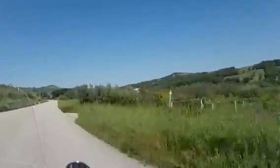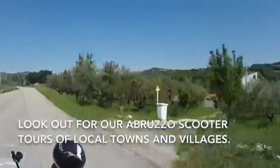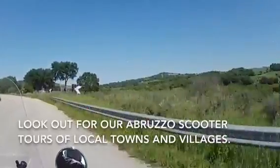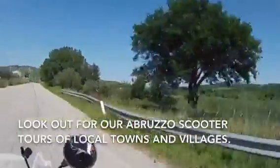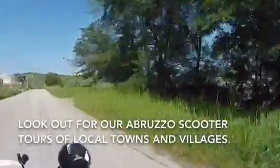We'll be doing quite a few visits to towns and little villages, and we'll be using this Kymco Like 125i scooter to visit all these places. So you can join us on our little travelogues as we move around Abruzzo.